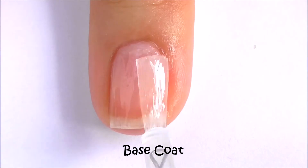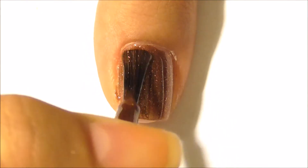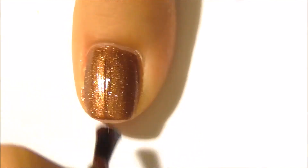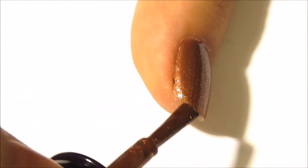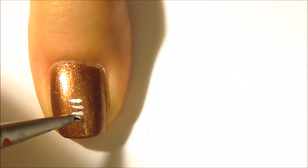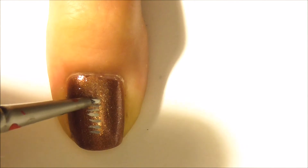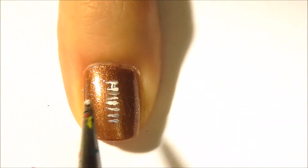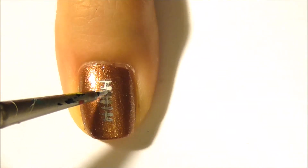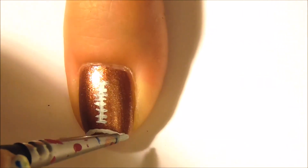Put on a base coat to protect your nails. Paint your thumb two coats of brown. With white paint, create eight horizontal lines, then connect the horizontal lines with a vertical line. Create semicircles on the top and the bottom.